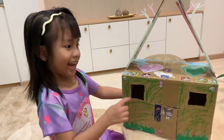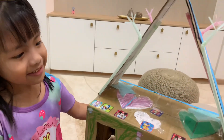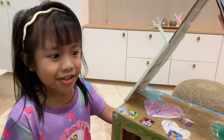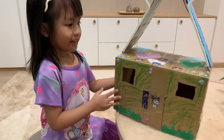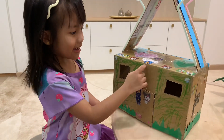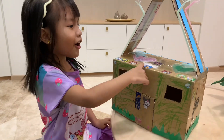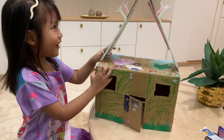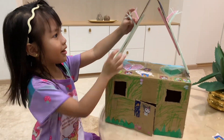Then I put the sticker. Then Papa and me put the high shape together. Then I put the Christmas sticker. And I put some Christmas sticker — I got a lot of stickers. And I put a flower. This is my flower.